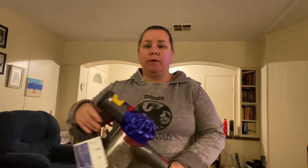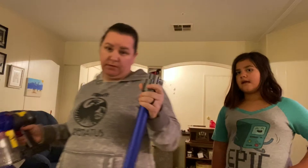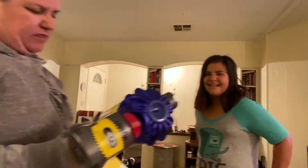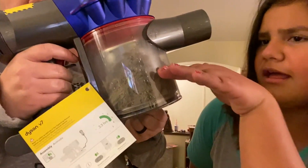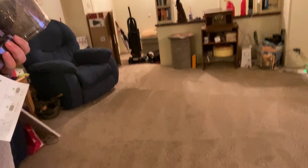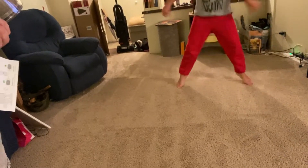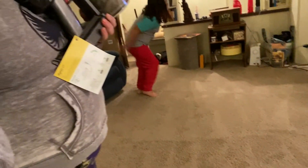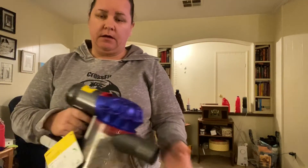Okay, so we got the living room all done. We're going to unattach this because it already died again — as you can tell we did not charge it that long. I think I let it charge for about an hour. The living room has some beautiful vacuum lines — that she is now going to destroy with her little feet. I noticed when I was vacuuming that there is some stuff underneath the couches that we still have to get done.